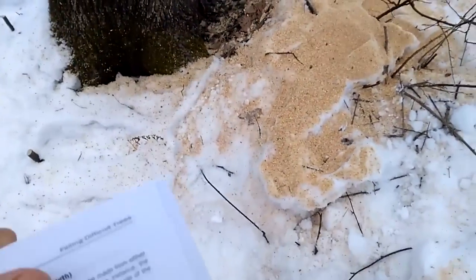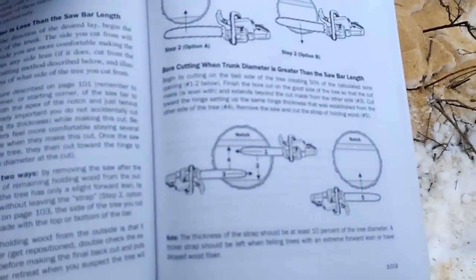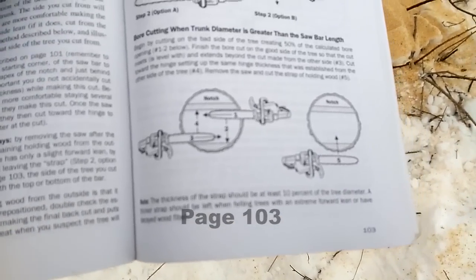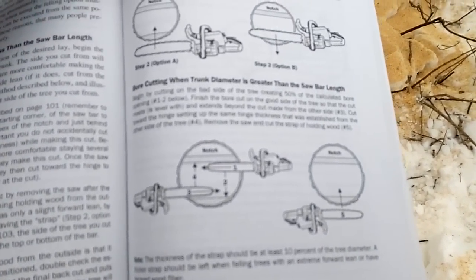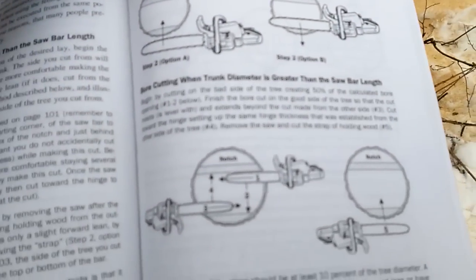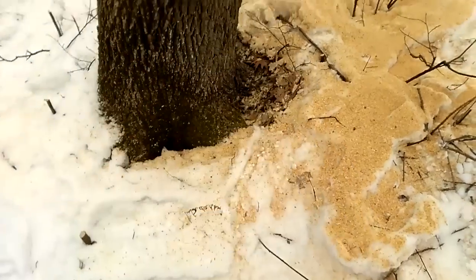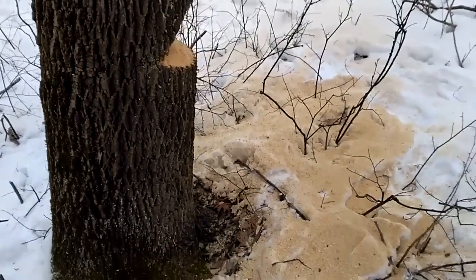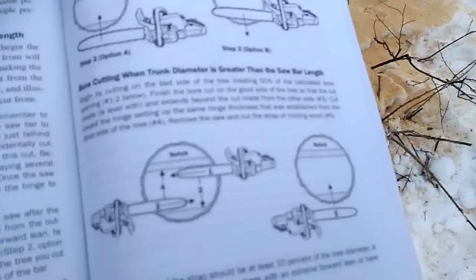The next step, according to the book, is to do a bore cut about an inch and a half above the notch. Because this tree is wider than my bar — my bar is 16 inches and this tree looks like it's about 18 to 20 inches — it's actually a four or five-step process.